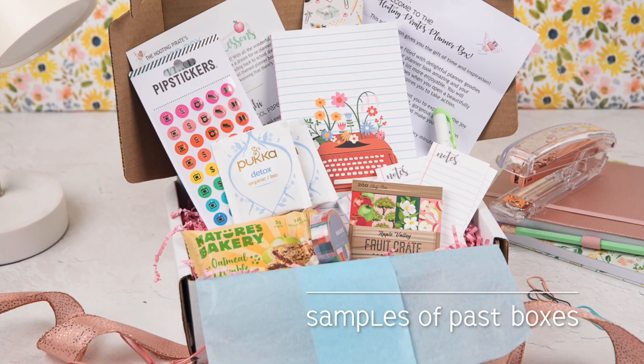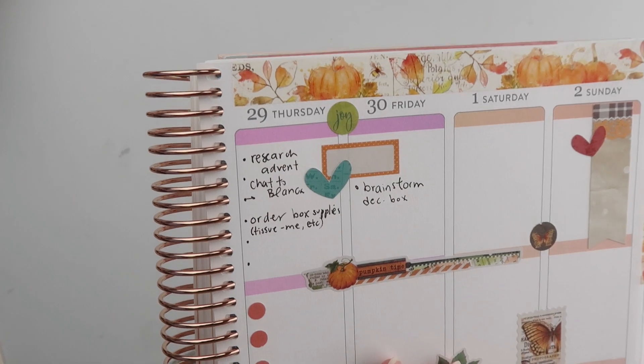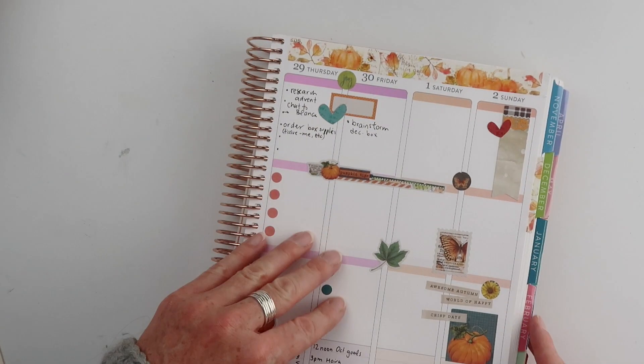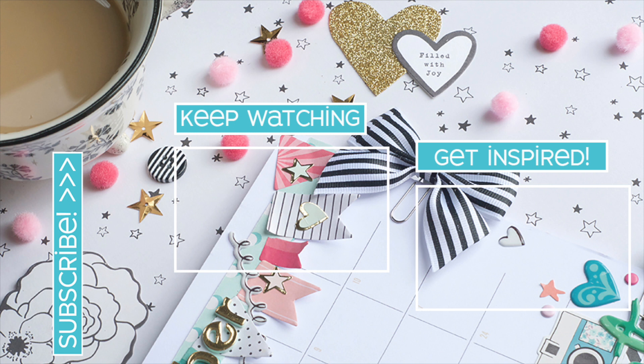Let me know in the comments below what your favorite tip was today. If you've enjoyed this video, please give me a big thumbs up, and don't forget to subscribe — you can do that by clicking on my little face. Here are two more videos that I think you'll like. If you made it this far, leave me the emoji of your favorite woodland animal in the comments below. Have a fantastic day and happy planning.